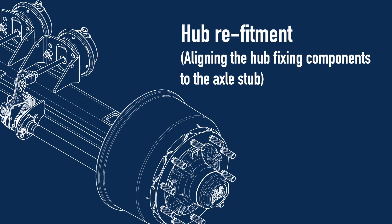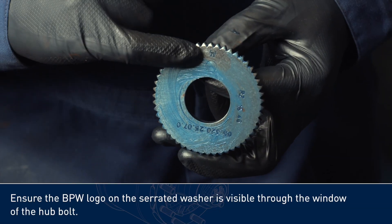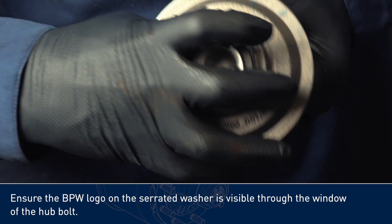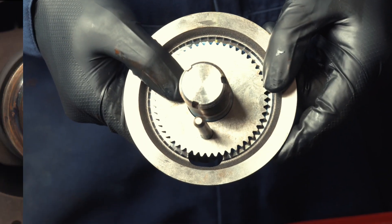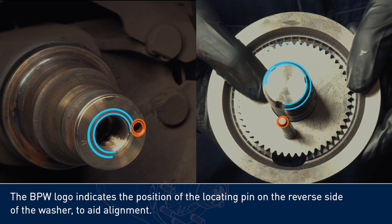Hub refitment: aligning the hub fixing components to the axle stub. Ensure the BPW logo on the serrated washer is visible through the window of the hub bolt. The BPW logo indicates the position of the locating pin on the reverse side of the washer to aid alignment.